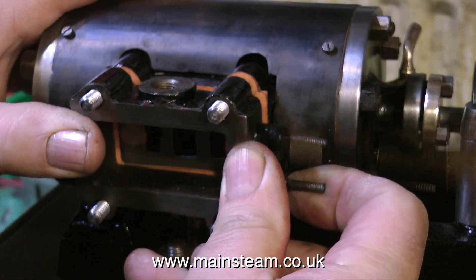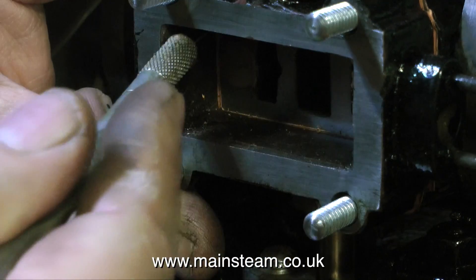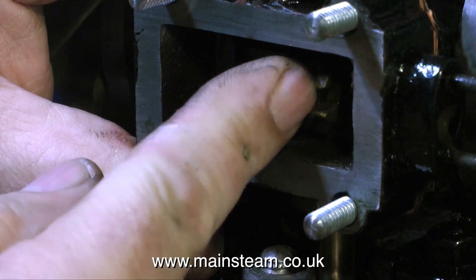After fitting the gaskets that I made previously, the steam chest can be put in place. And then using a sharp knife, I go down inside the steam chest to make sure that none of the gasket material is interfering with the slide valve.